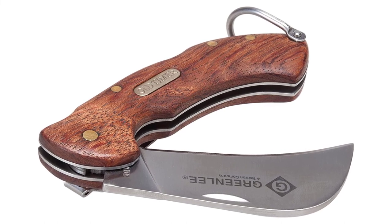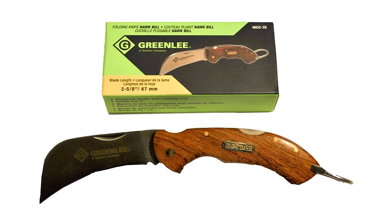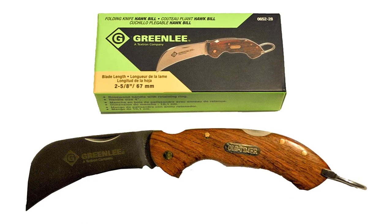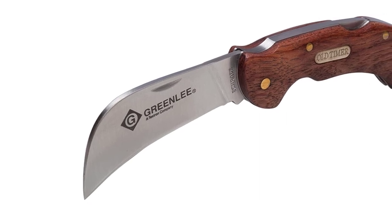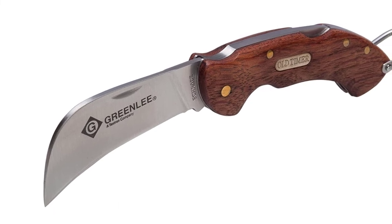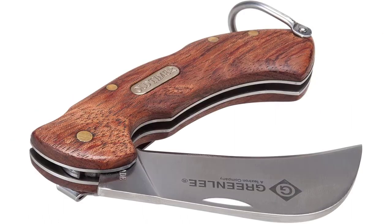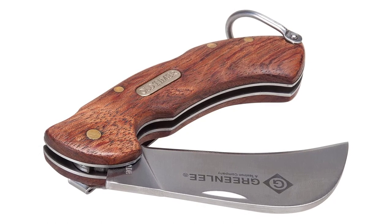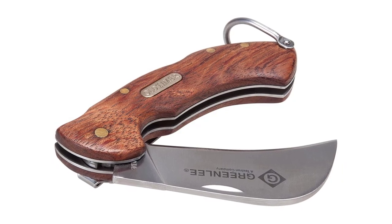It boasts nicely done rosewood scales on the handle, which feel good in your hand, in addition to eliminating possible slipping and giving you a good grip. The handle-to-blade ratio is also great, and the knife will feel good in your hands as if it's an extension of your body. This model comes with a heavy-duty belt clip that easily attaches to your belt or pocket. To prevent the blade from engaging when not in use and guarantee your safety, the manufacturer has included a lockback in the pocket knife.